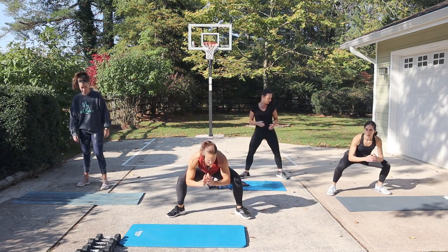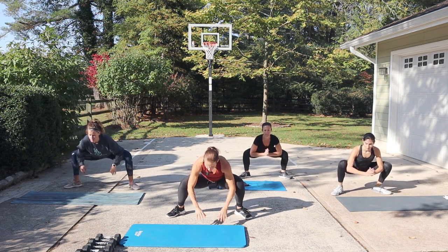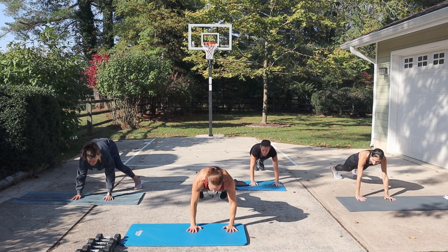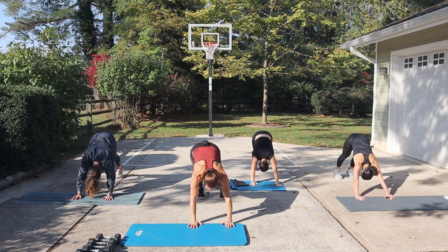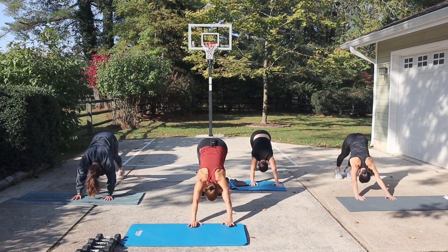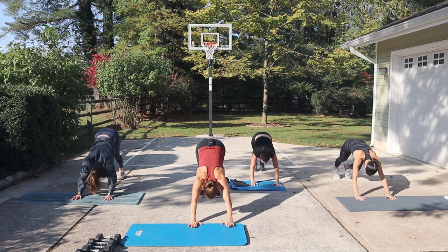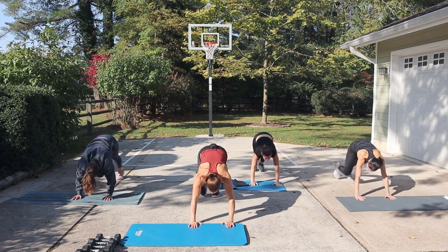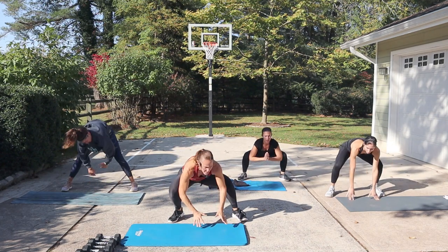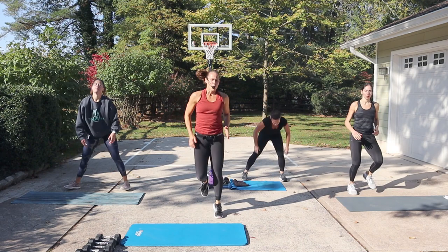Drop into your squat. Push those elbows into the knees. Settle for a moment. And then hands are going to go down onto the ground. Step back into your plank. And then from that position, give yourself a down dog — hips go up. Right knee into the chest, hips go up, down dog. Left knee into the chest. Just do a couple of these to get the arms a little warmer. The core. Last one. Step the feet wide and in front. Drop again. Push those knees outward. Take yourself up for a little jog or march.